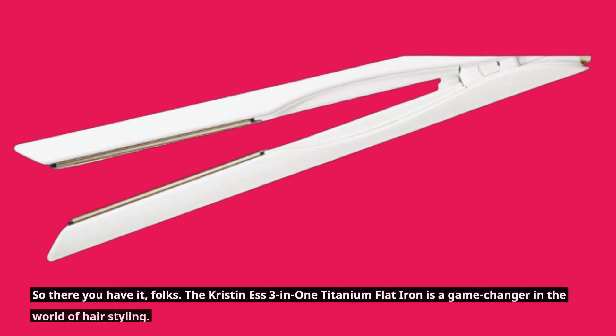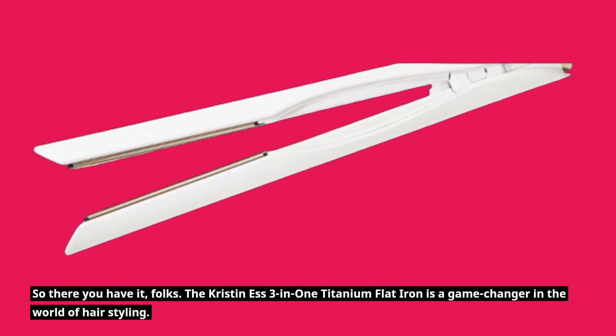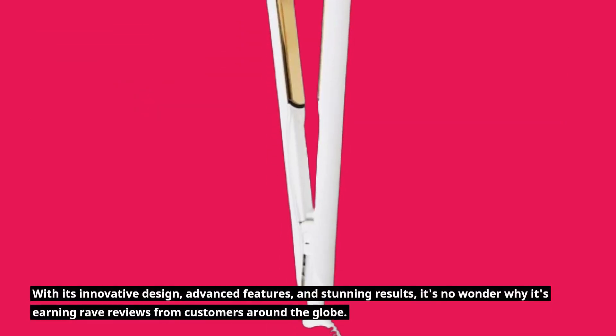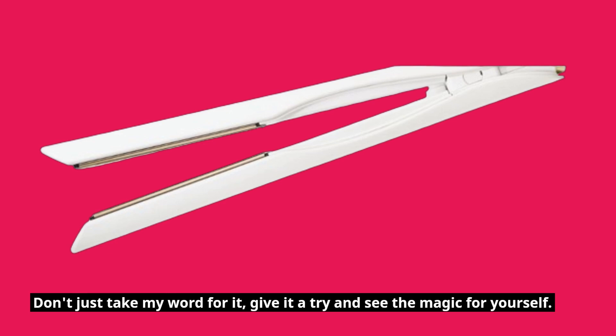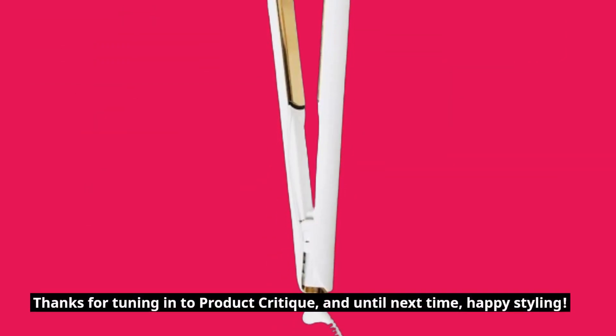So there you have it, folks! The Kristin S 3-in-1 Titanium Flat Iron is a game-changer in the world of hairstyling. With its innovative design, advanced features, and stunning results, it's no wonder why it's earning rave reviews from customers around the globe. Don't just take my word for it — give it a try and see the magic for yourself. Thanks for tuning in to Product Critique, and until next time, Happy Styling!